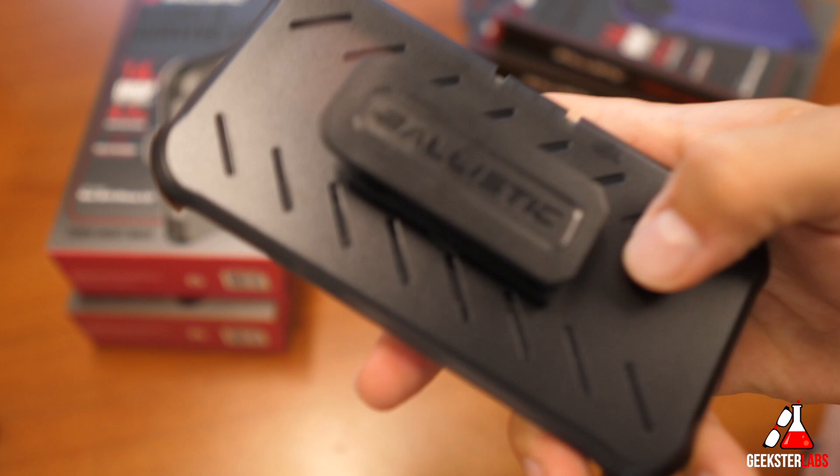That wraps up this review of Ballistic's case lineup for the iPhone 11 Pro. If you're interested in purchasing any of these cases, I'll have a link down below in the description — don't forget to check out that discount code for a limited time, available for the iPhone 11 Pro, 11 Pro Max, or iPhone 11. Check out my other videos linked here, subscribe by clicking on my face, and ring that bell to be notified of all my new reviews as they drop. See you guys in the next video review!